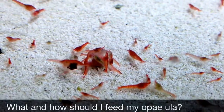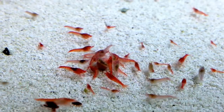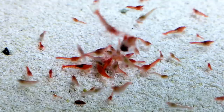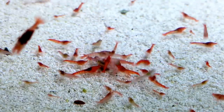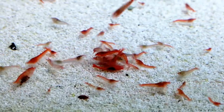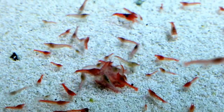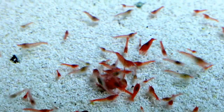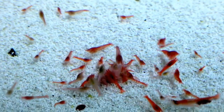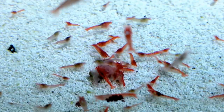What and how should I feed my opai ula? Though it may sound strange, you should not feed the shrimp for a month or two after you introduce them to the tank. They will feed on algae and bacteria during this time. Once the shrimp have been in the tank for a month or two, you may begin feeding them. Offer a very small amount of fish food every week or two. A single 3-millimeter cichlid pellet weekly is sufficient for a 10-gallon aquarium housing hundreds of shrimp. You may safely skip feeding for a month or even longer without problems. It is much better to underfeed than to overfeed.